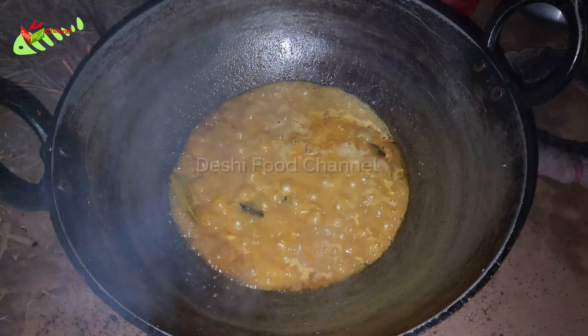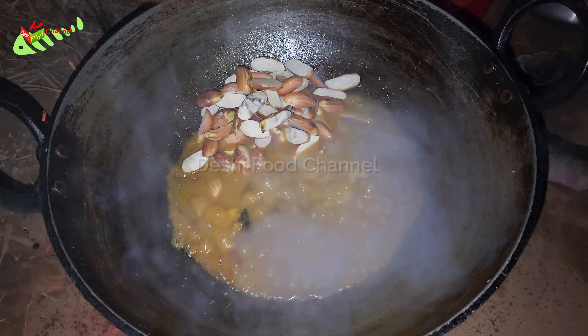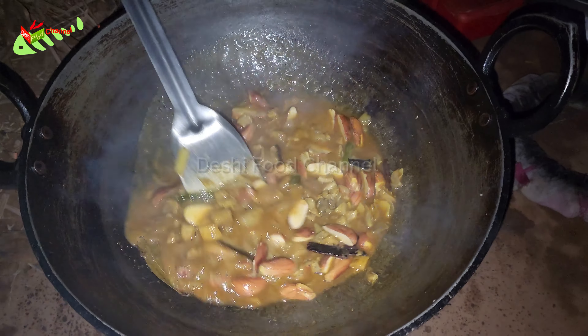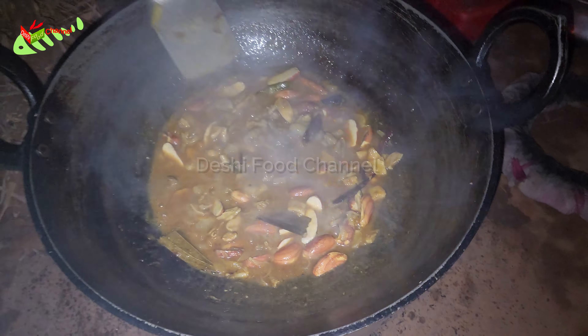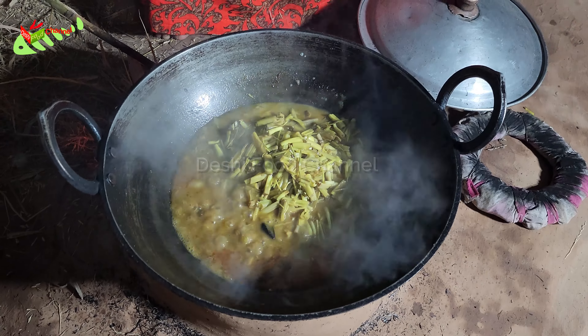I was going to put a lot of water on the bottom of the plate, a little bit of water on the top, and I'm going to put it in the middle of the corner. I'm going to put some water on the bottom of the plate.